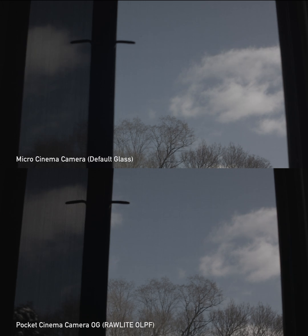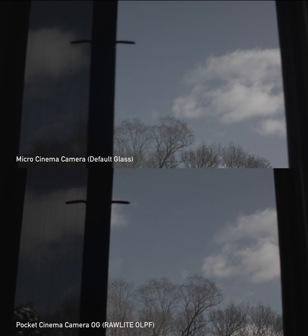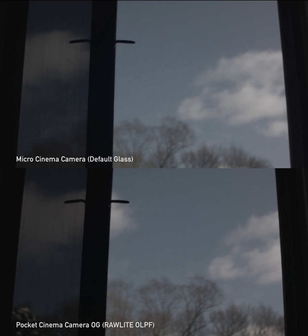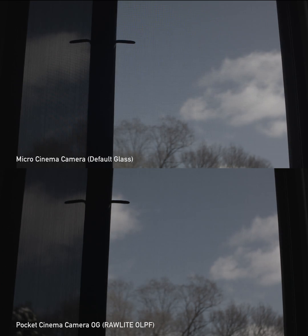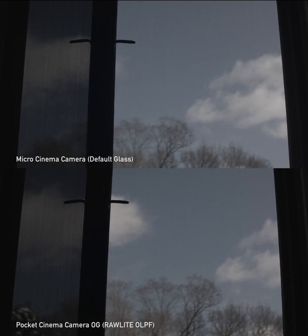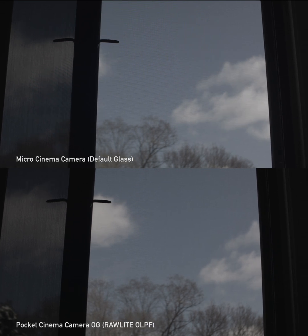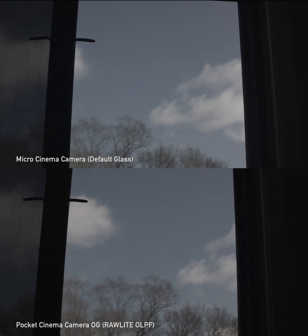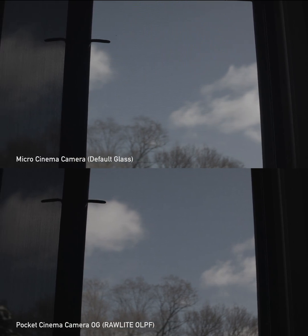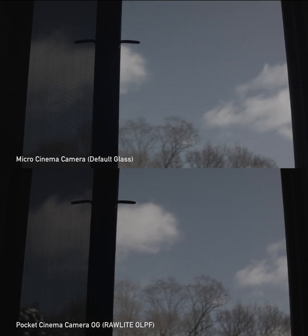I'm racking between the trees and the foreground, and you can already see at the top there's a solid rainbow effect happening on the dark screen door and the light one, while the bottom is staying pretty clean. There's a noticeable difference, and another thing I've noticed is the contrast difference between the two cameras.